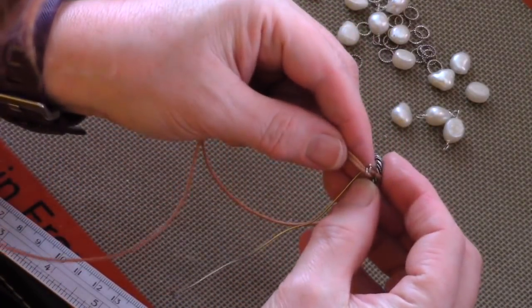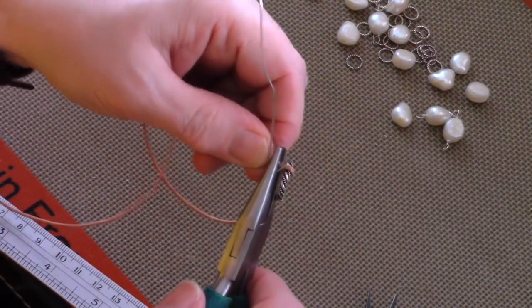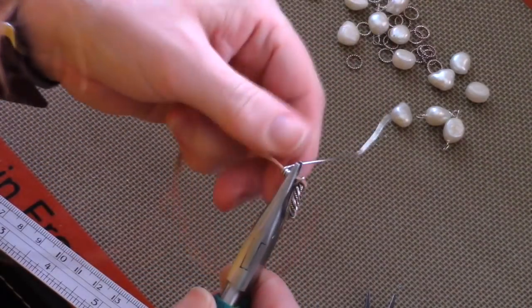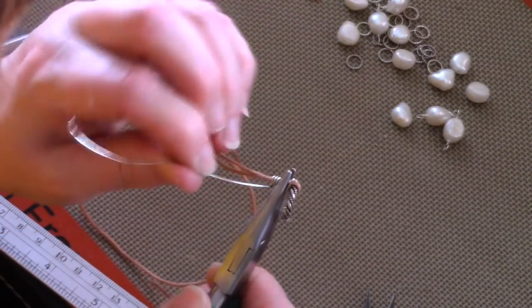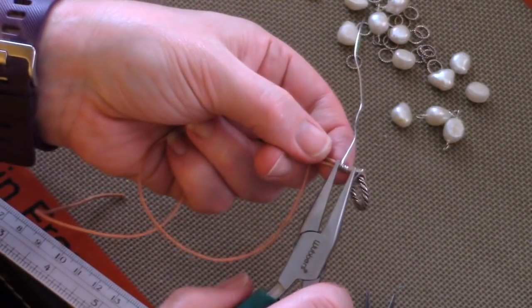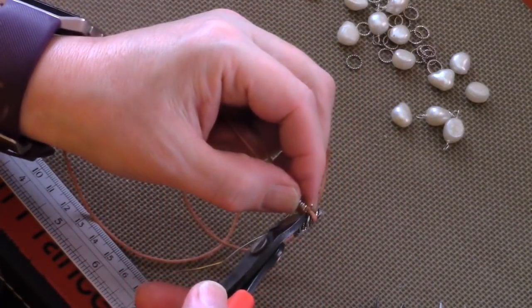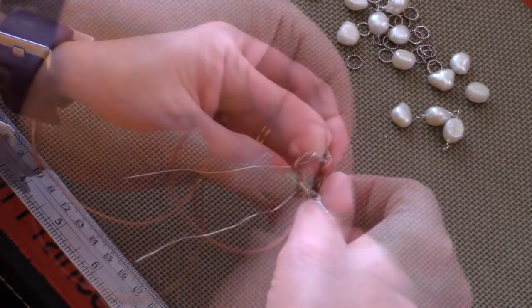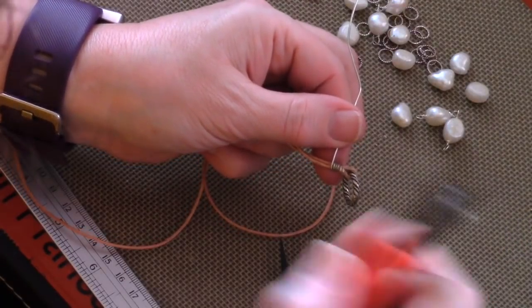You're going to wrap down about two or three times. Try to keep your wraps nice and tight, push them together and press down to make them flat as you go. You can always readjust after you're finished wrapping. When you've wrapped as much as you like, trim the top shorter wire as close to the leather as possible so you can tuck it into that little loop without it poking up. Then cut the longer wire and push it flush against the other wrap.